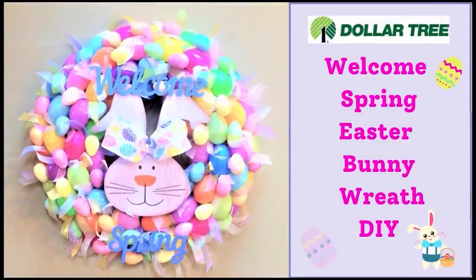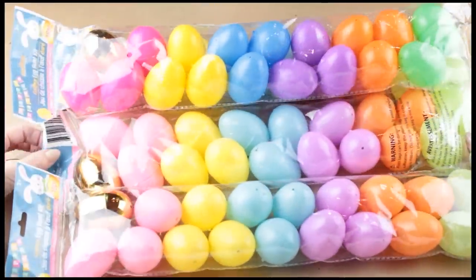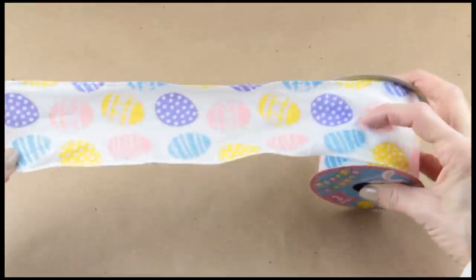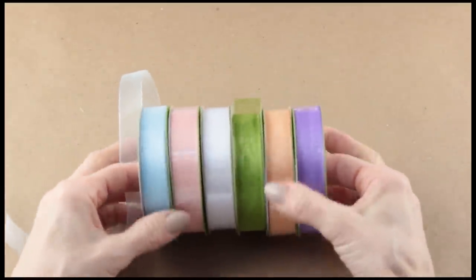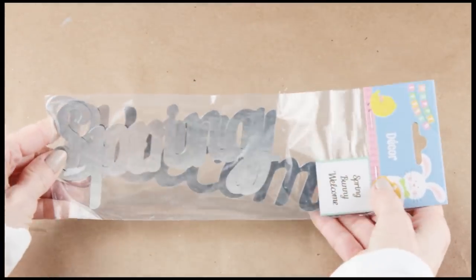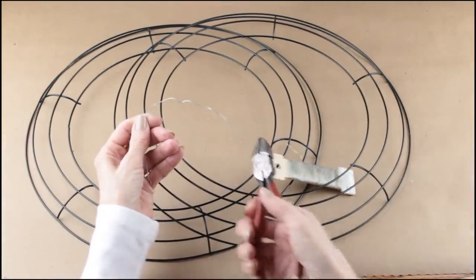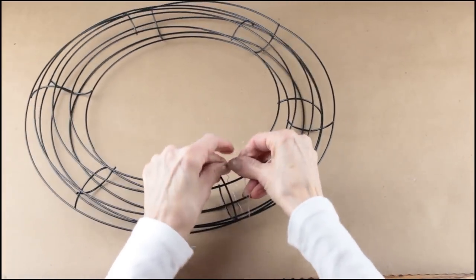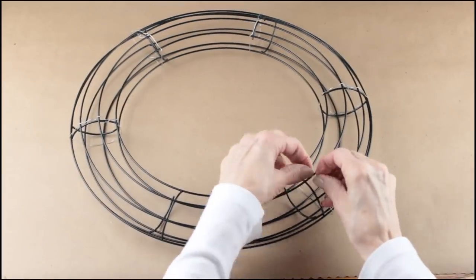I'm starting my bunny wreath with all Dollar Tree supplies. I'm using two 14-inch wire wreath forms, five bags of plastic Easter eggs, and five bags of small sparkly eggs. I'm also using two rolls of Dollar Tree burlap ribbon, some Easter ribbon at 2.5 inches, and Dollar Tree 5/8-inch sheer ribbon in assorted colors. I'm using the bunny from a Dollar Tree sign, along with the metal words 'Welcome Spring' from a three-pack. To make my base, I'm attaching the two wreath forms together using floral wire — placing them back to back so I have a hollow center, wrapping the wire around all six supports and securing it tightly, then tucking the excess wire underneath.